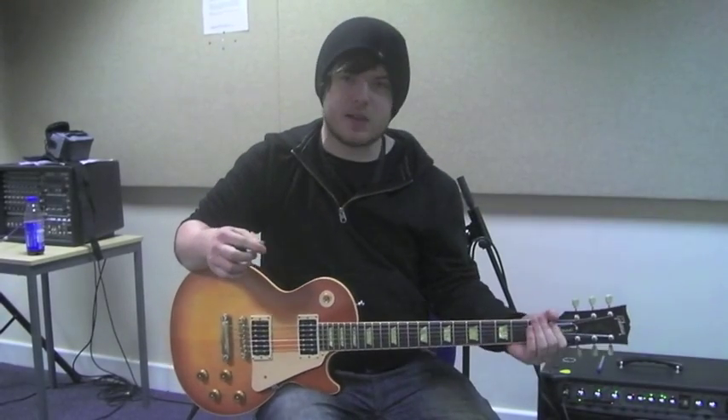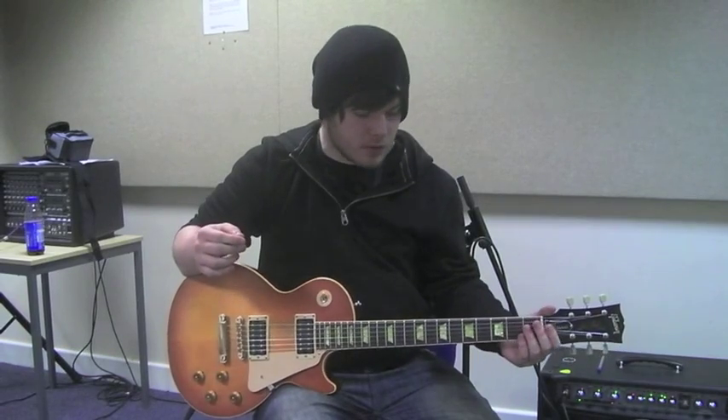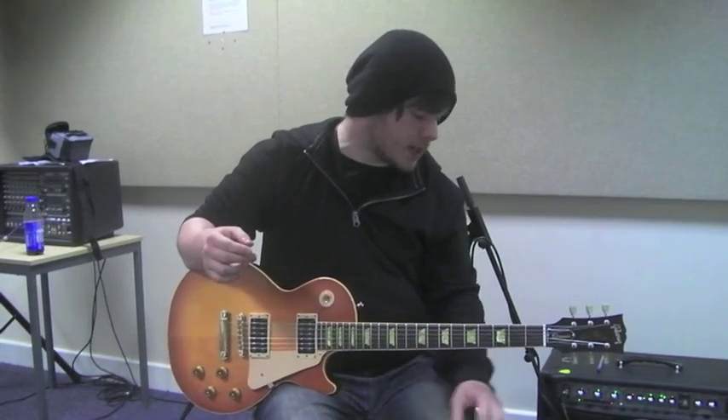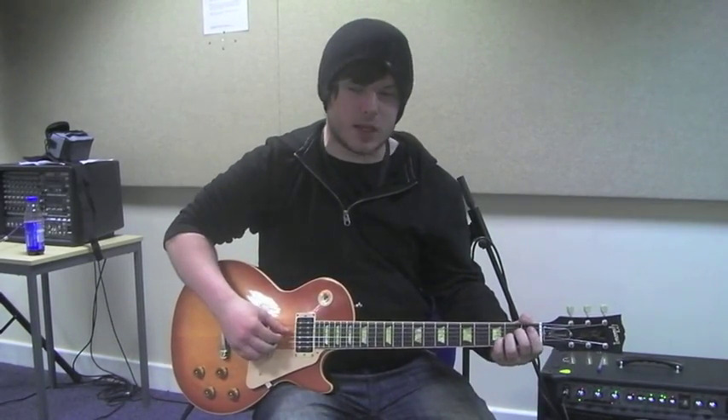Hi guys, today we're looking at the Line 6 M9 Stompbox Modeler. It's got a range of effects from drives to filter effects, and it's got a built-in tuner. You can run three effects simultaneously in the two different banks in each scene. There are 24 scenes in total.